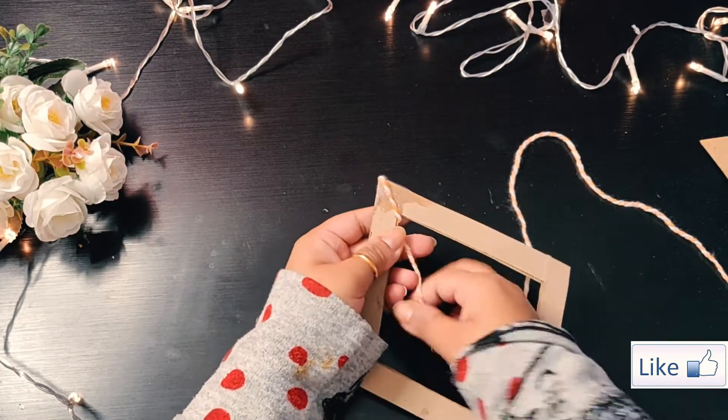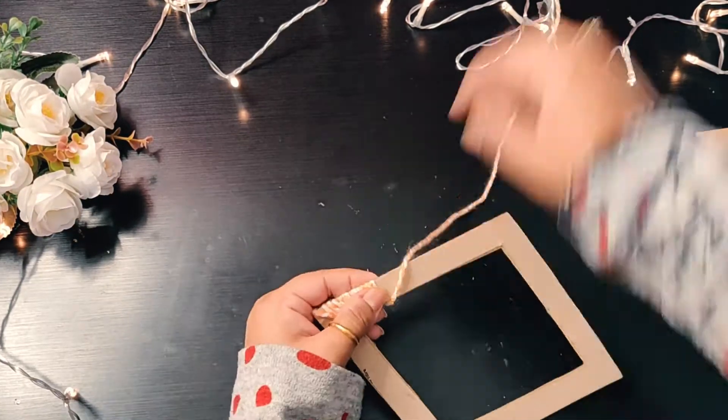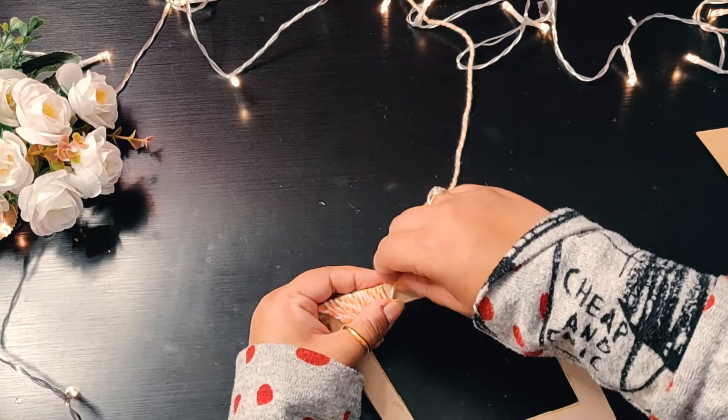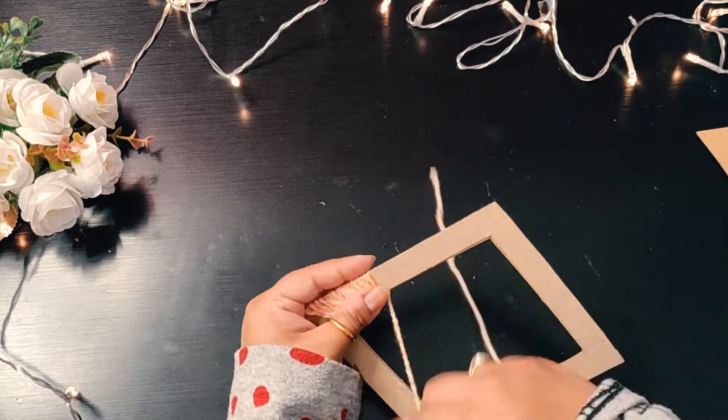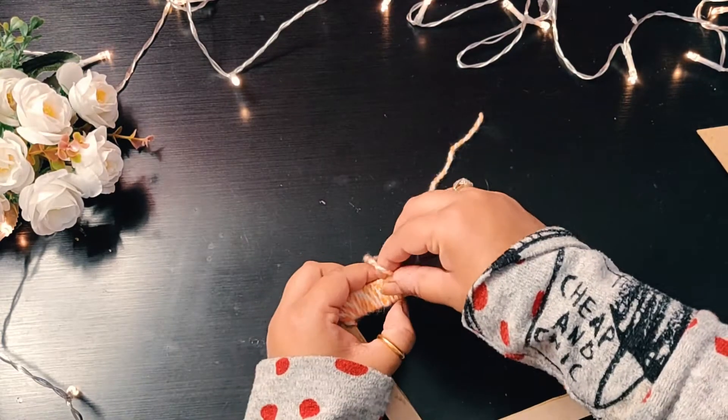Now I'm starting to drape yarn on all sides of this shape. I had this light colored multi-color yarn — you can take any color of your choice. Trust me guys, this DIY is very easy as you need just three or four things to make this.